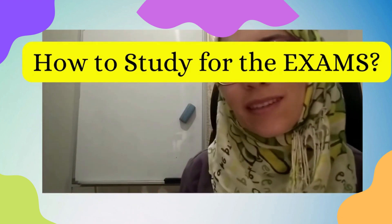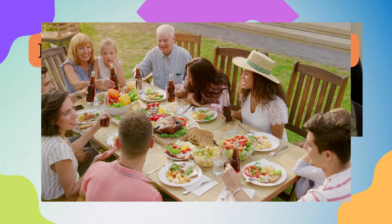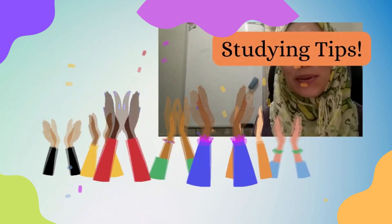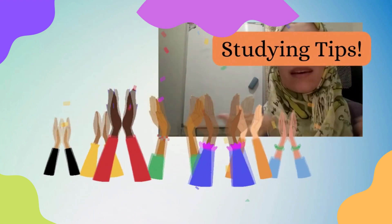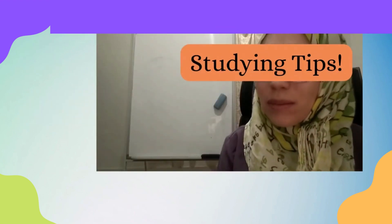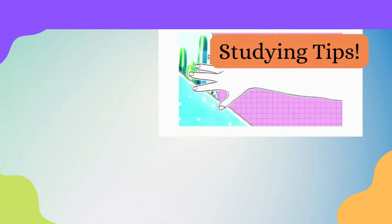How to study for the exam. Let me know in the comments whether you are having any exams coming up, or you are done with all of your exams, or having a summer holiday. If you are done with your exams, that's good for you, but maybe this video can help you for the next year or next semester. If you are not done with your exams, I hope this video helps you prepare. Let's start.